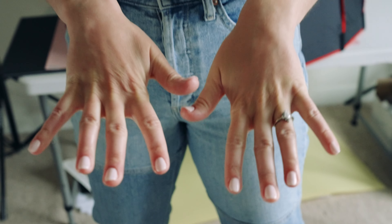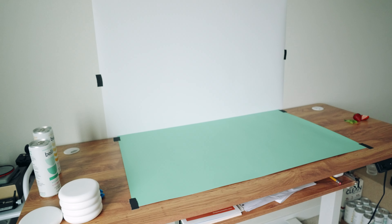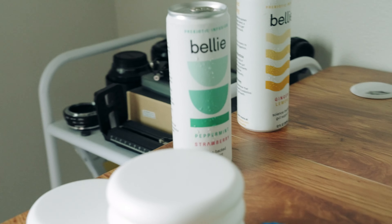I have my lovely assistant Marie. We're going to shoot for Belly. We are setting up for our mint can — it's going to be fun. Part two, let's go.